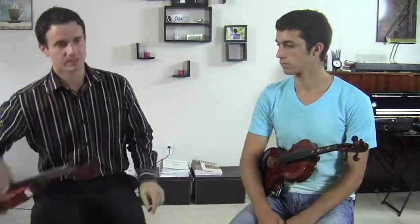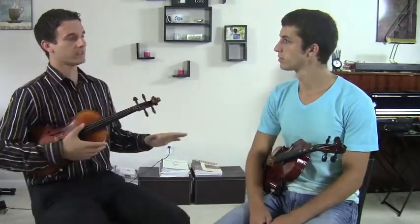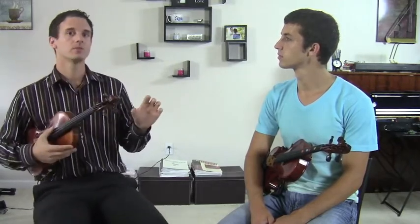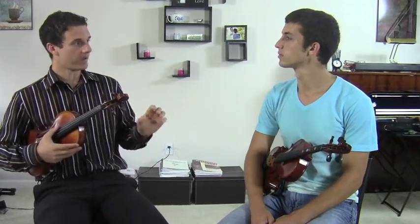Now Kyle, when there's two sharps in the key signature, it's always the same sharps. It's never going to be like this song these two notes are higher, this song these two notes are higher. It's always going to be the same: F sharp, C sharp.